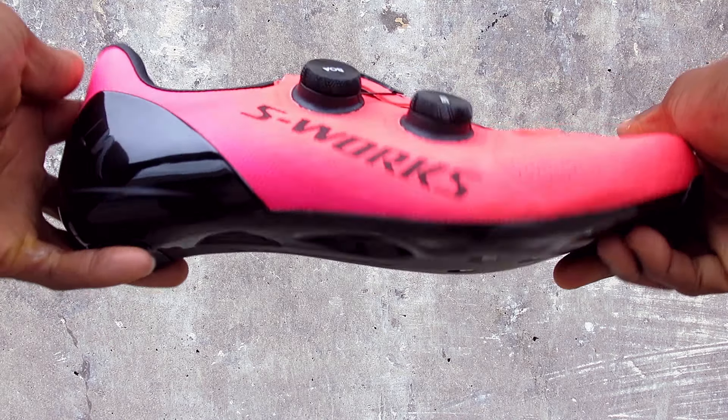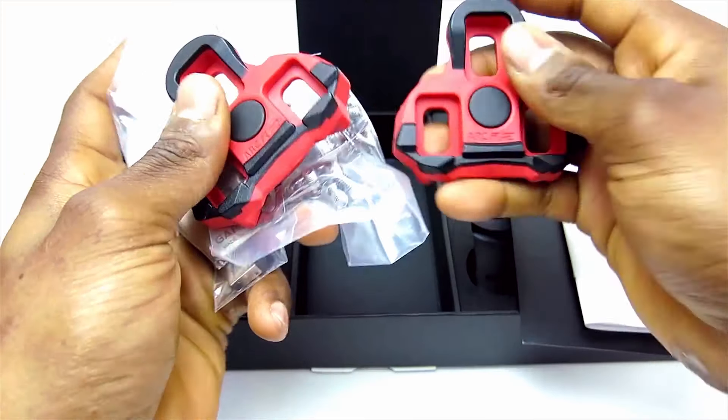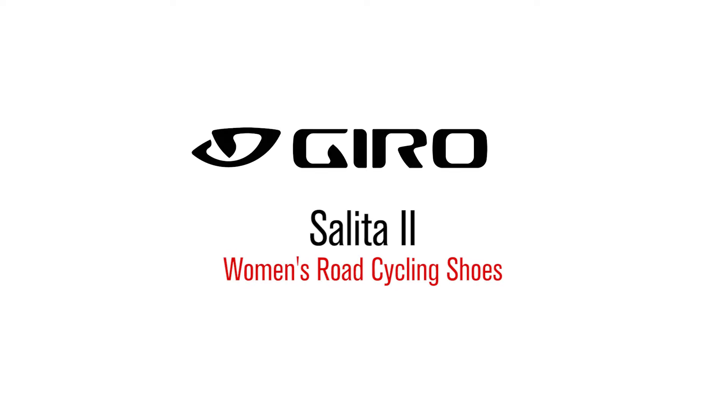Hi, this is Bikeshoes.com, specializing in shoes, pedals, and all parts and accessories related to them. Today we're taking a look at the Giro Salida 2 women's road cycling shoes.